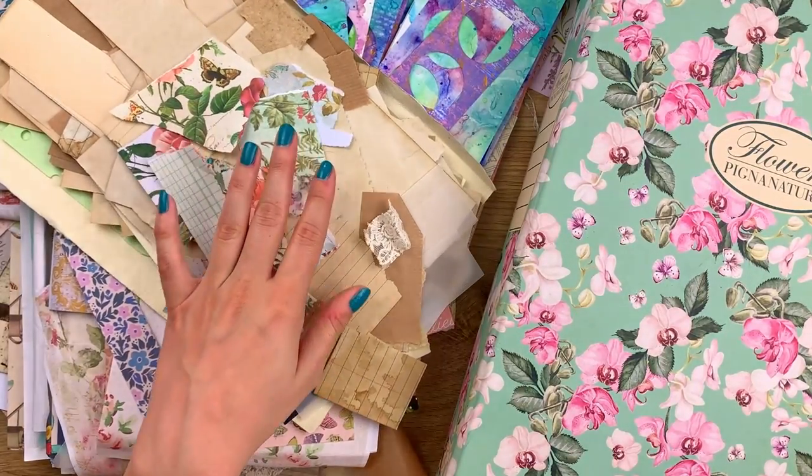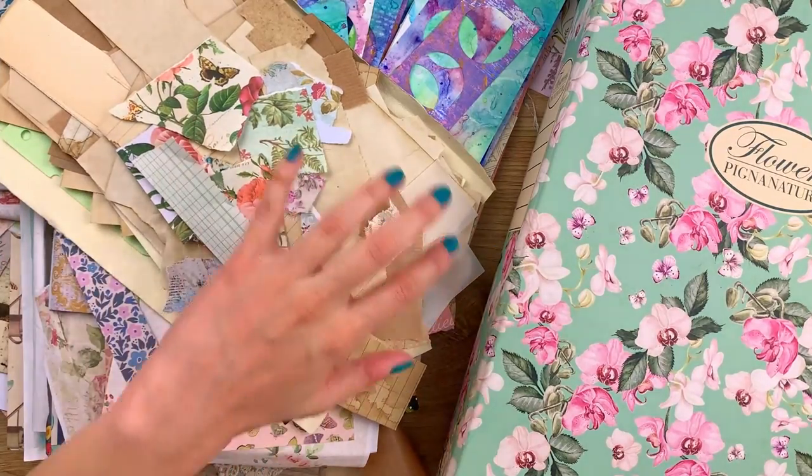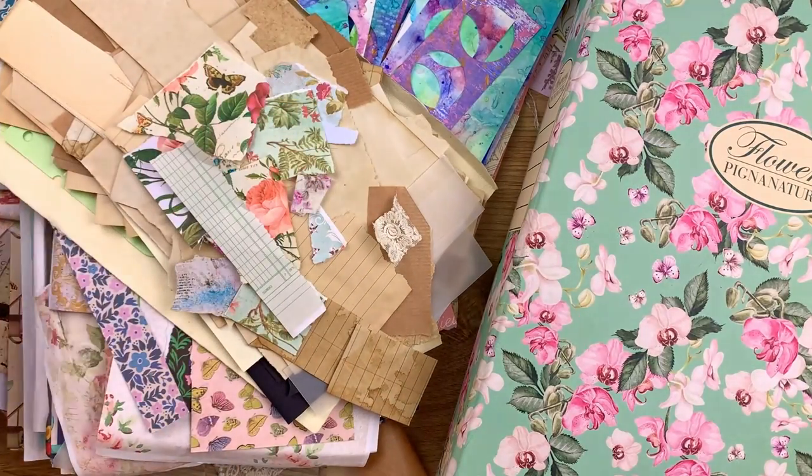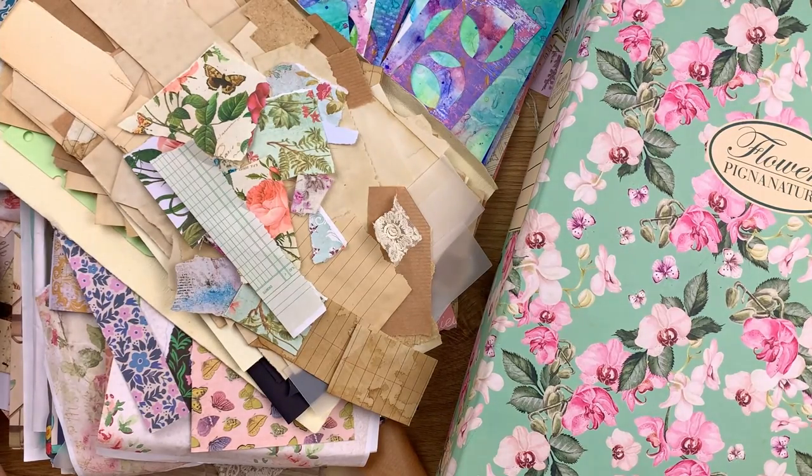The thing is, I don't have a natural talent for organization, so this is something I struggle with, especially when I have a lot of things. When my things have a place where I can put them when I'm done, my room is pretty much pristine. But when things don't have a place — and a place that's also easy for me to use so I actually grab them — they just keep multiplying.